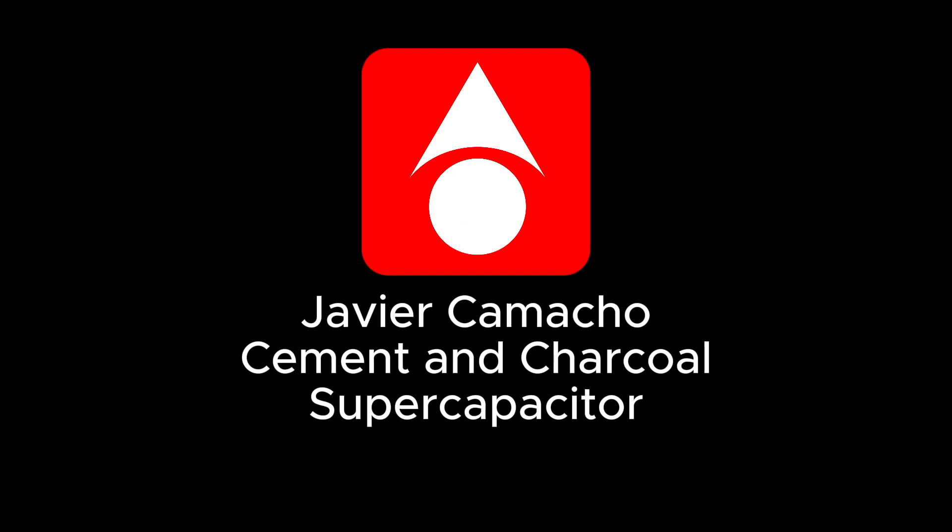Picture this. What if your house and the roads could store energy just like batteries do? What if we can take cement and charcoal, mix them together to make this happen? What would you call that? I know the name and it's super cool.